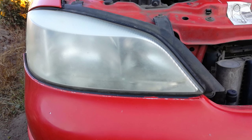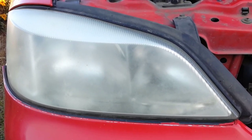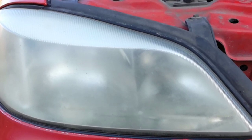This is my car headlight and it is very foggy. In 18 years, the plastic gets old and now I can't even see the headlight bulbs if the lights are turned off. At night I have to use the high beam in the city, because with low beam I can't see anything.